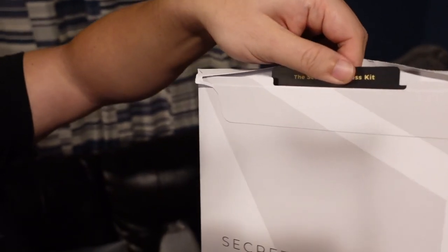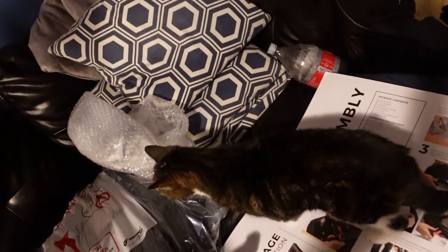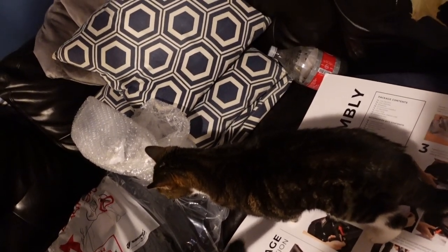I don't know which model, but it's the size meant for someone of my height, which is five foot eight. This is the Secret Lab access kit — aftercare guide, warranty. I get two additional years of warranty if I take a photo and share a public post. Never had a chair that came with secret documents.